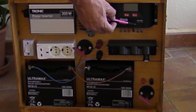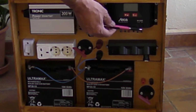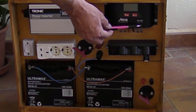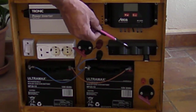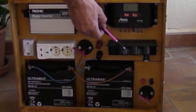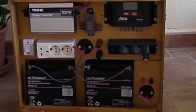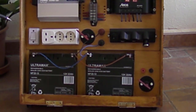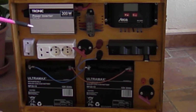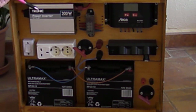On the charge controller there's also a 12-volt output. That comes out through the fuses and then to three 12-volt outlets — similar to your car cigarette lighter sockets. There's also a USB outlet as well.